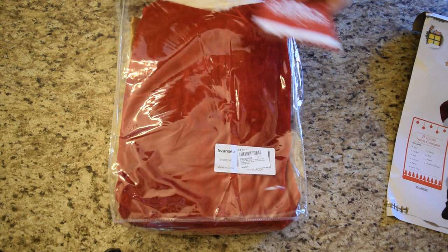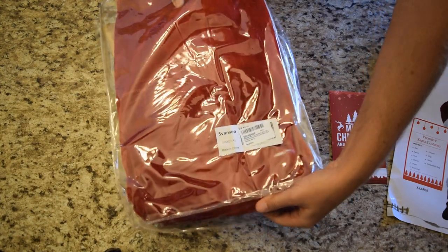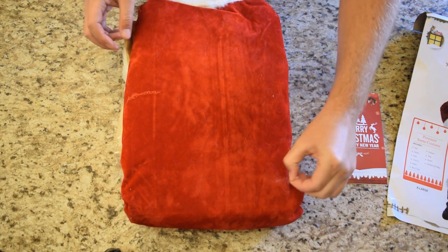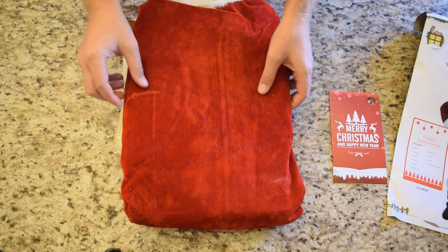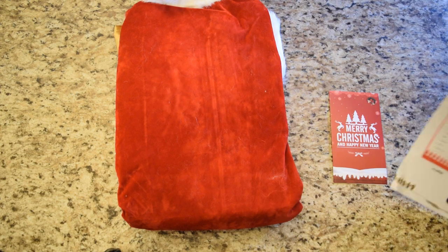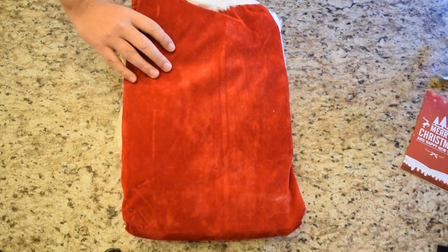It is a 10-piece velvet suit — it says it's deluxe — and it actually seems pretty sweet. I do need to take care of it because I'm going to put it on and take pictures, but I'll have to eventually fold it back up. Just a couple of loose fabric threads — it always sticks to velvet, you'll see that on any velvet product you buy. But I'm going to have to hide this somewhere so the kids don't end up seeing it.